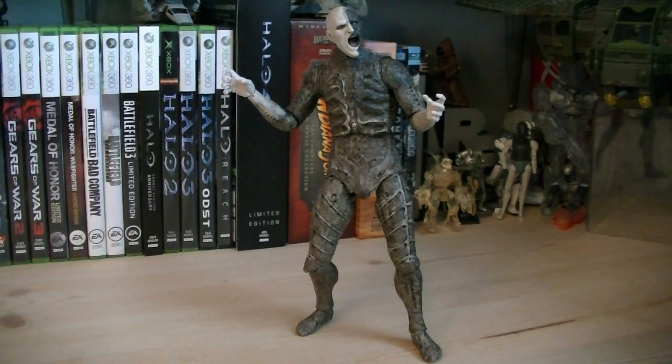He doesn't come with any accessories, but the articulation includes a ball-jointed head, ball-hinged shoulders, ball-hinged elbows, ball-jointed wrists, ball-jointed waist, ball-hinged hips, ball-hinged knees, and ball-jointed ankles.